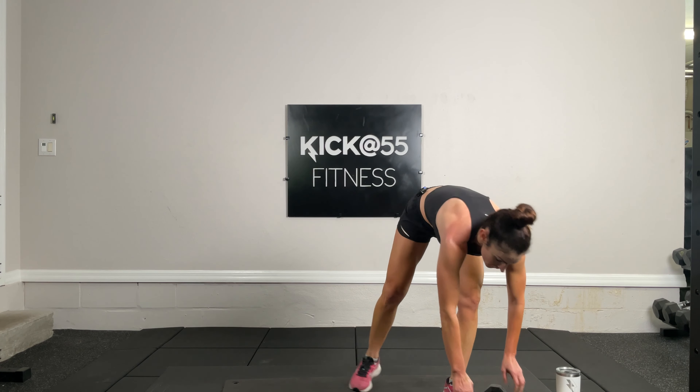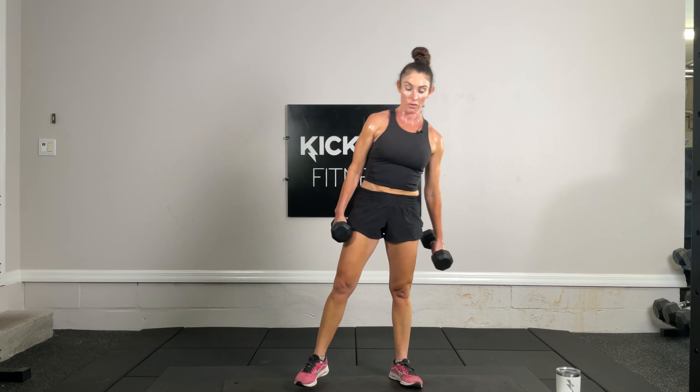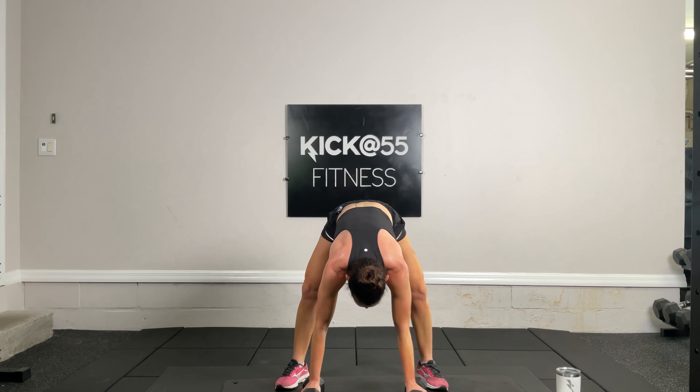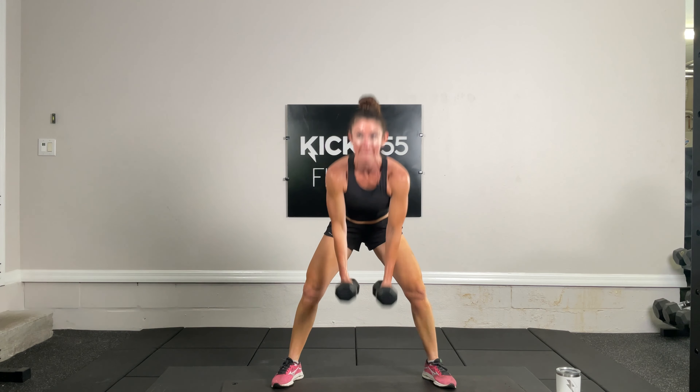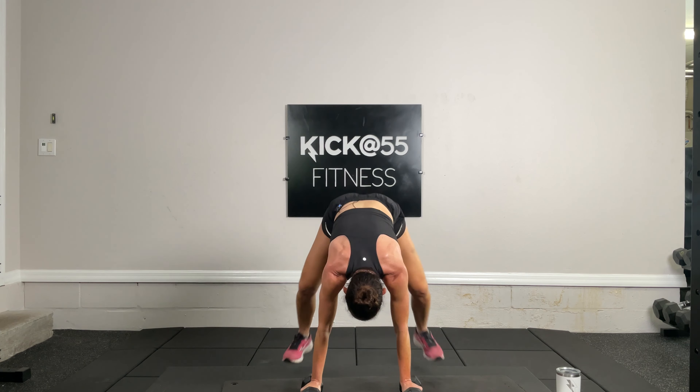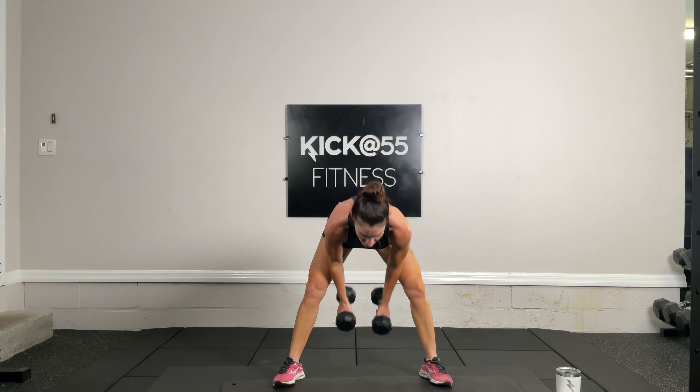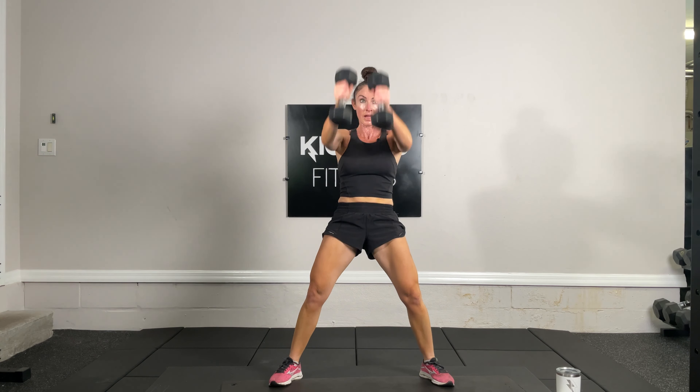Devil's press tabata — going down and waiting on this one to avoid straining the back. 20 seconds of intense activity, catch your breath, and swing — plank it out. Swing, you've got it. And time. 10 second pause, go again. You've got this — and time.